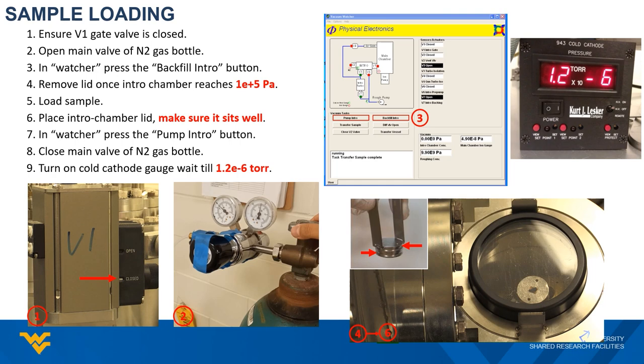To pump the chamber back down, go back to the vacuum watcher software. This time, push the pump intro button. This will close the vent valve and start the pumping process for the intro chamber.